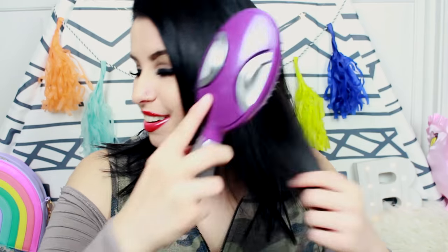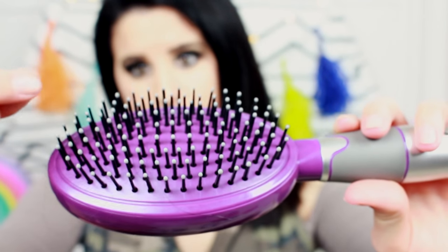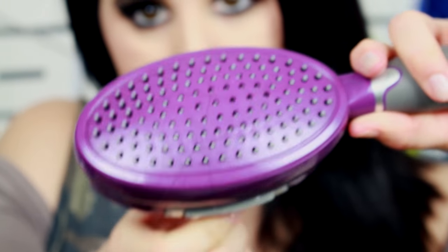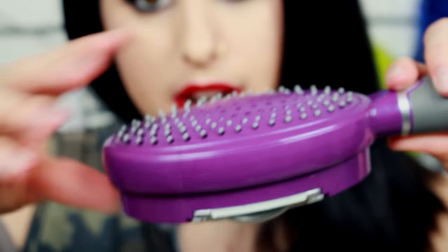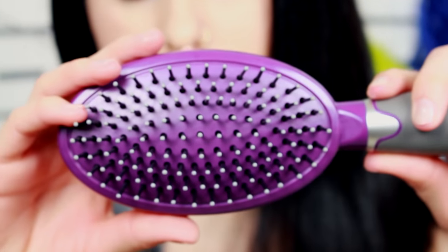You squeeze these little buttons on the back and manually push or pull to make the bristles go in and out. I'm gonna try it now — my hair is super staticky. You can see this little bit of hair right here, and pull, and now you can just wipe the hair away and it's completely clean.